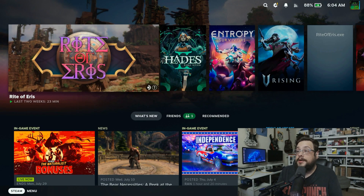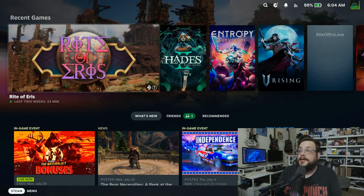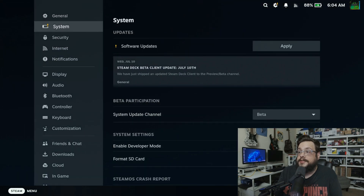I'm going to go ahead and connect this to the screen so you can actually see it running. Let me plug this in here — this is an adapter from UtecSmart. Alright, so now we are able to see the screen. Very nice. We're going to go ahead and go up to our settings, and here are our system settings.